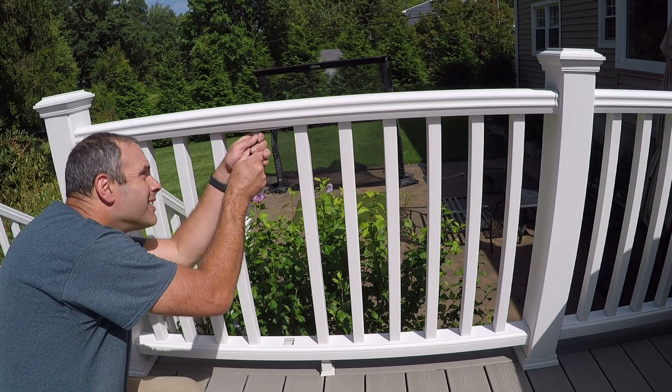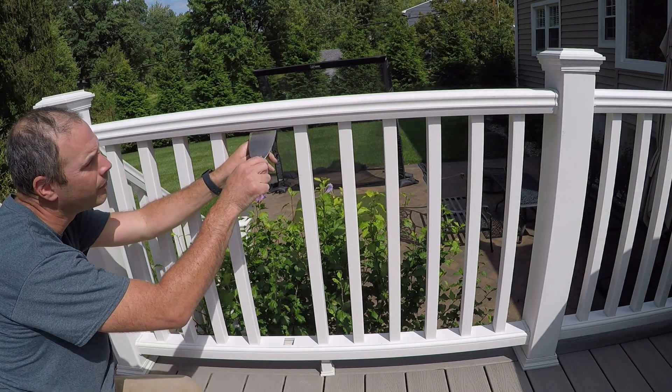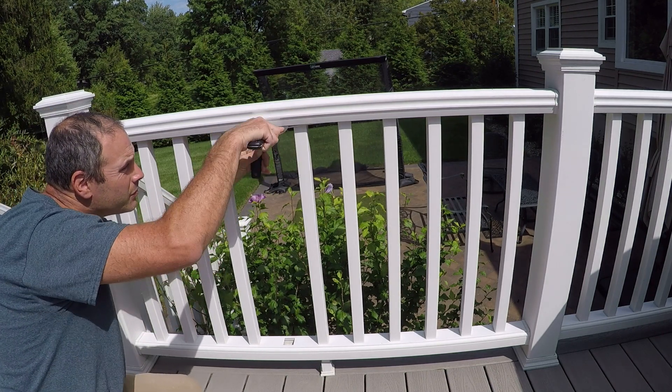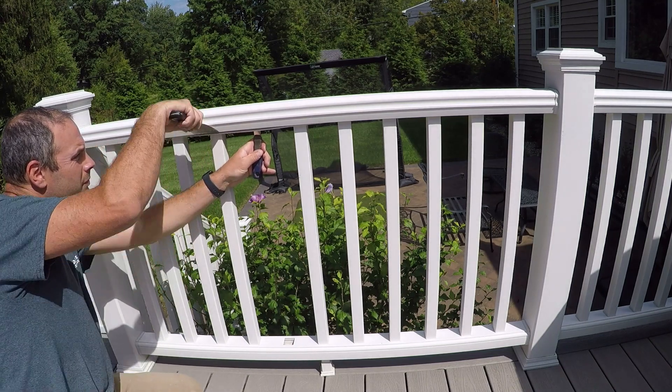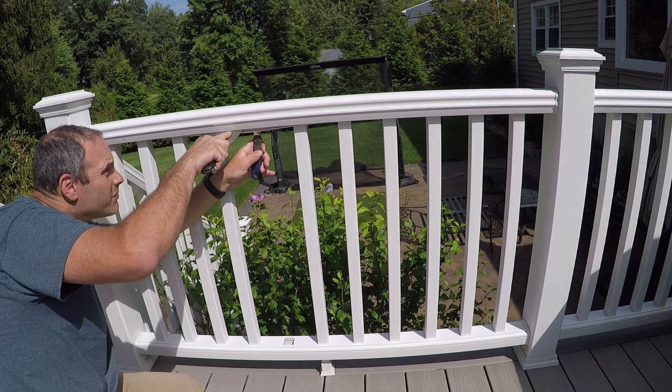To start, I'll stick a putty knife in the hole where the broken baluster used to be and just pull down a little bit on that plastic spacer. Then I'll shove another putty knife in that gap between the spacer and the bottom of the top rail, and start prying. That spacer is just pressed into the top rail and it holds the balusters in place.